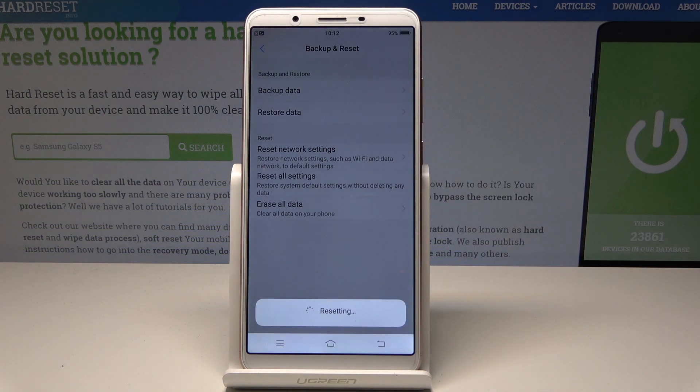So let's tap Reset and wait until the operation is completed. Do not interrupt while the process is running.